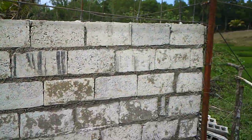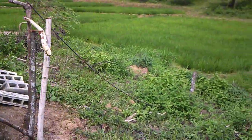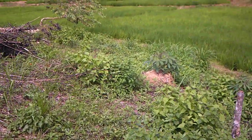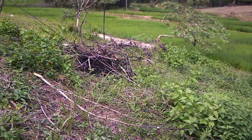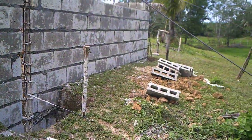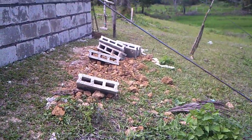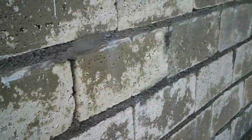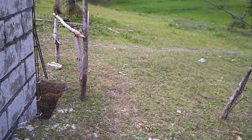And of course, pillars every so often here for added support. This is so typical of the construction here and the way they build — most all of our buildings are done the same way too.